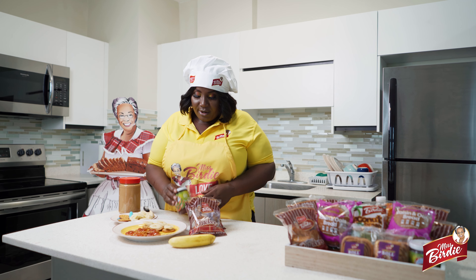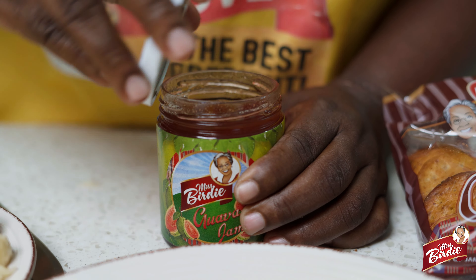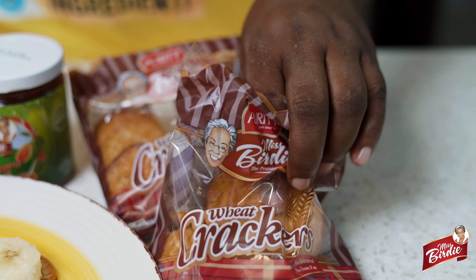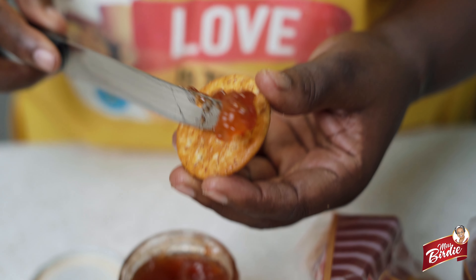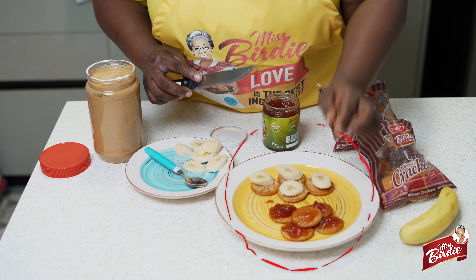Secondly, for the Miss Birdie jam biscuits, it's very easy — just get your Miss Birdie jam of any flavor that you want, get your biscuit, scoop up your knife with some Miss Birdie jam, place it on the biscuit, and voila, it's ready.